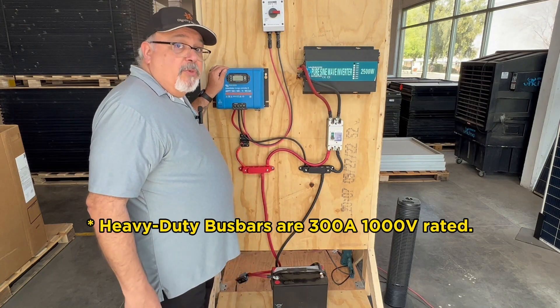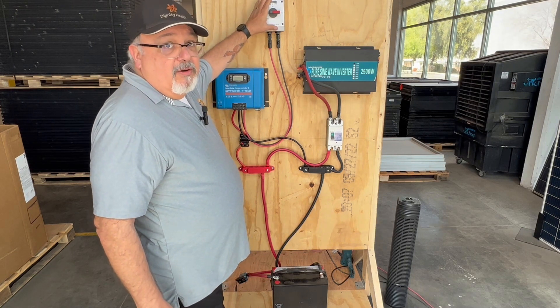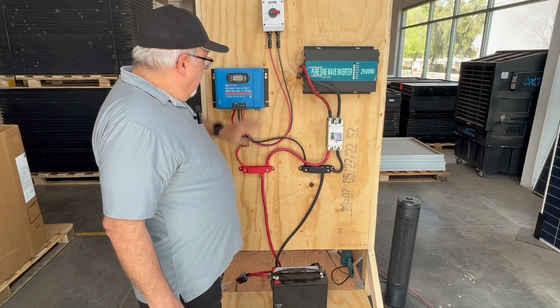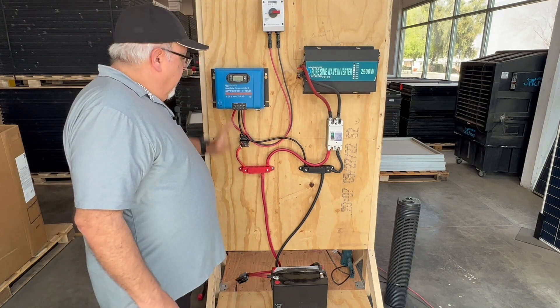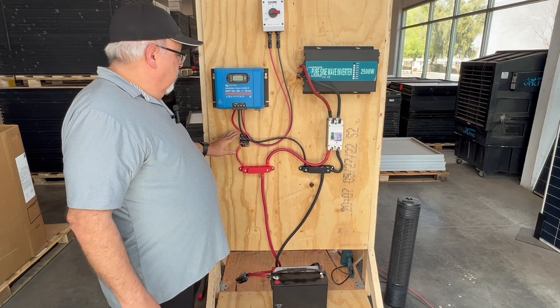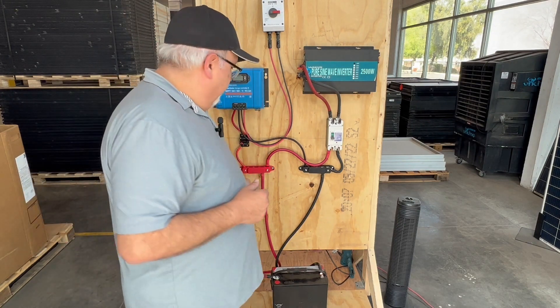As you can see from earlier, we have our charge controller. We've got our full-tag DC switch — our switch to turn off the panel if we need to. We have our breaker between the charge controller and our battery. We're going to go ahead and fire this up, then run some appliances and see how well they run.